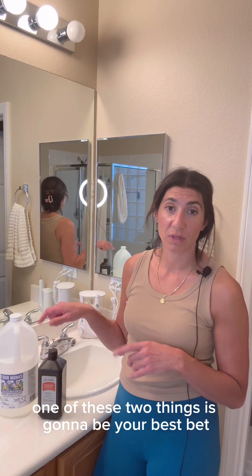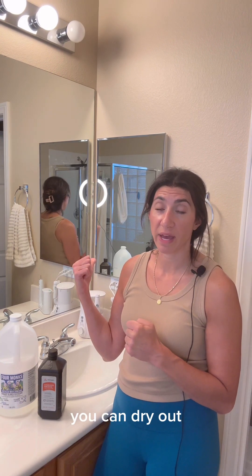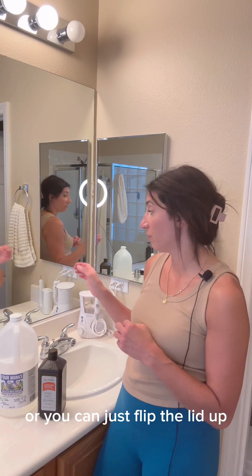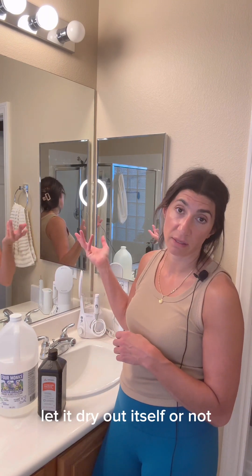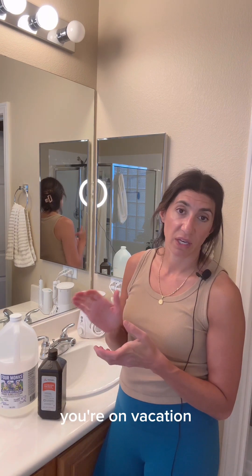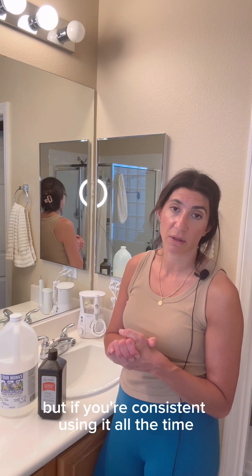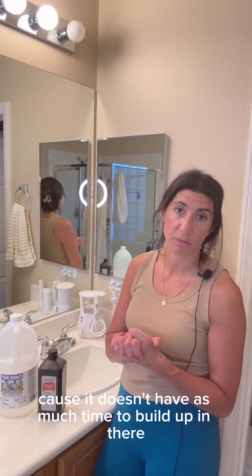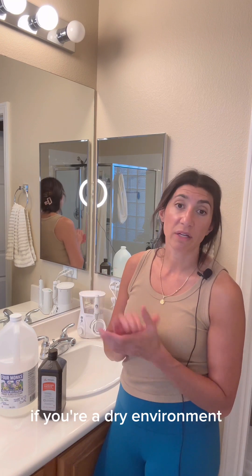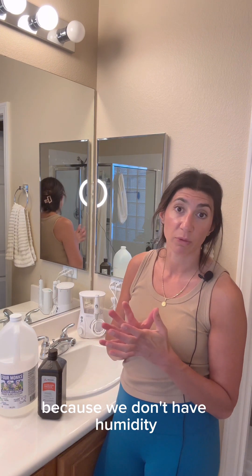One of these two things is going to be your best bet — that's that simple. After use, you can dry out the tank or just flip the lid up and let it dry itself. If you go a week without using it, I would highly recommend cleaning it before you run it again. If you're consistent and using it all the time, the cleaning time is less because it doesn't build up as much. And if you're in a dry environment like the desert, the chances of mold growing are a lot less likely because there's no humidity.